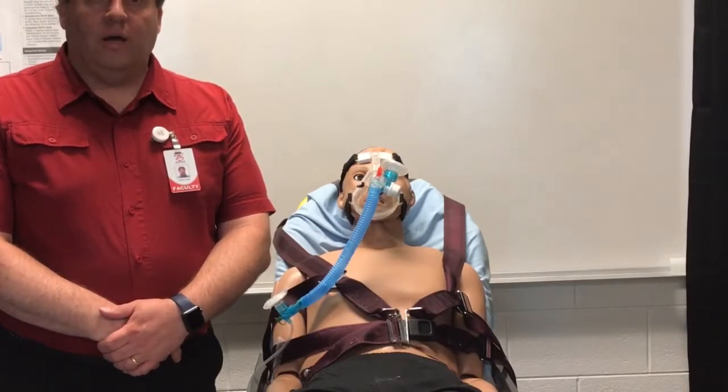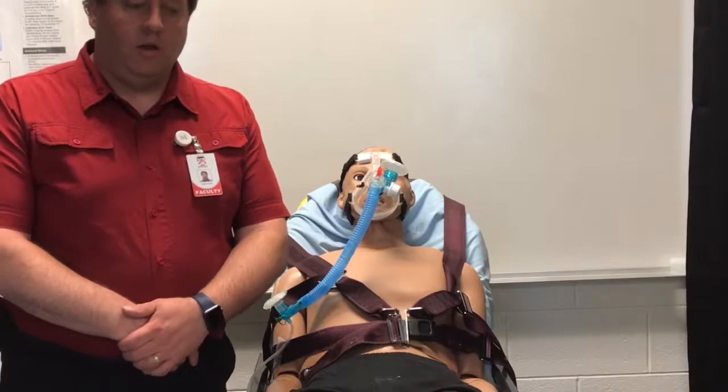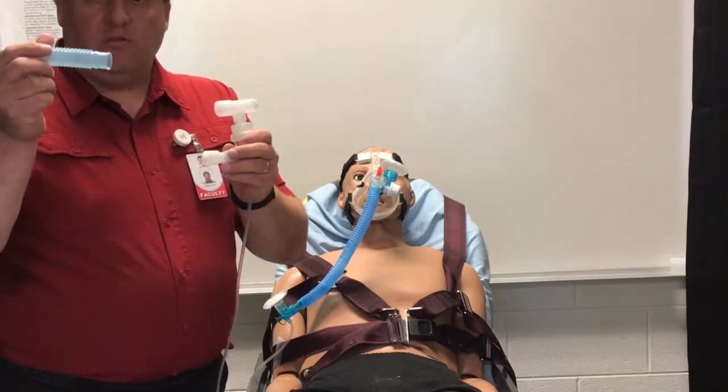I had a few of you in class ask about attaching a nebulizer to a CPAP, and we can definitely do that. You would set up your nebulizer as you normally would, add your medicine, but you will not need the mouthpiece or the exhalation tubing.